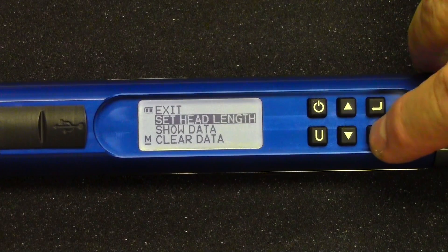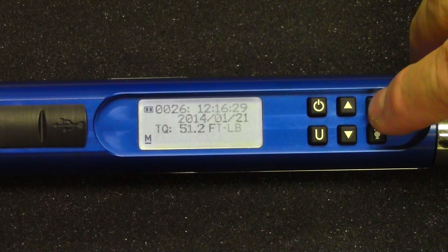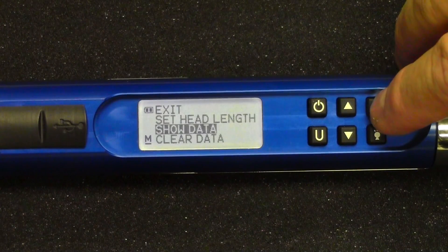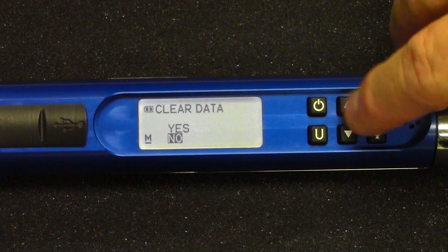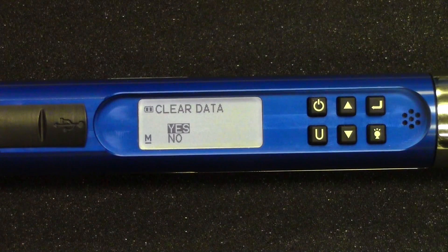The next item down is Show Data, which displays all values stored in the wrench along with the time and date they were taken. The next item is Clear Data — highlight it, hit enter, key up to yes, push enter, and it erases the data.